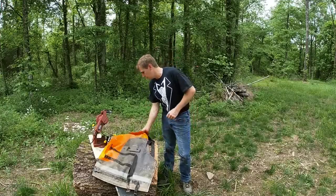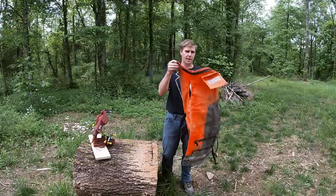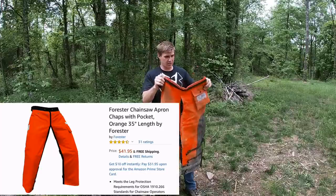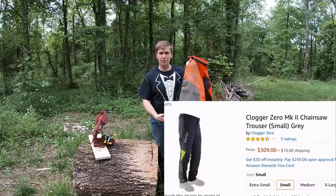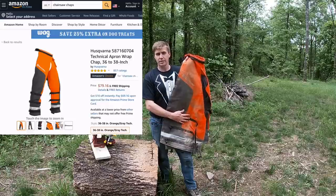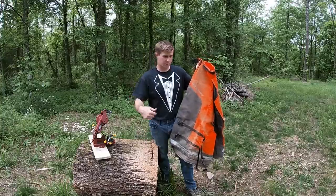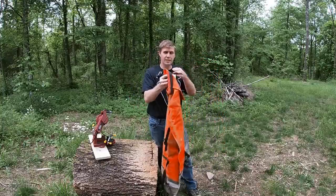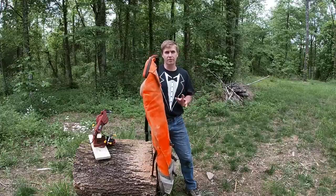The next thing we're going to talk about are these Husqvarna technical chainsaw chaps. You can spend as little as $50 for leg protection and go all the way up over $200. I kind of picked the middle ground. I'll put the link in the description. I wanted leg protection, but I didn't want to be uncomfortable. Here are a few features I really like about these pants.